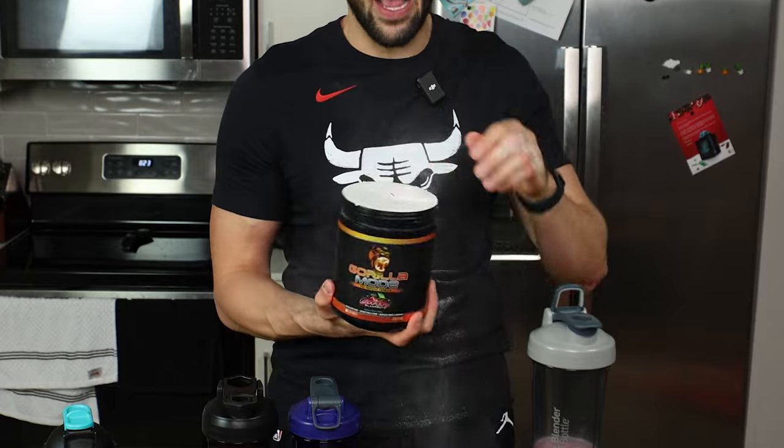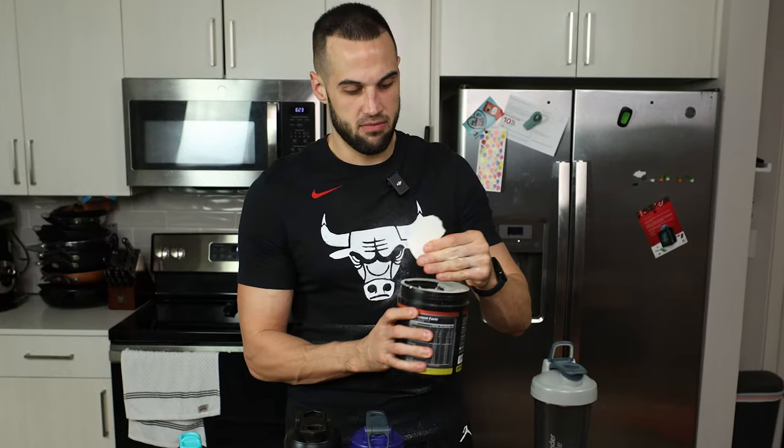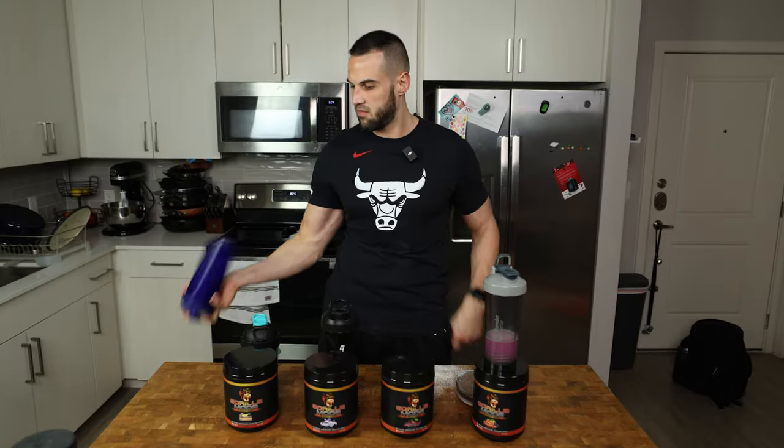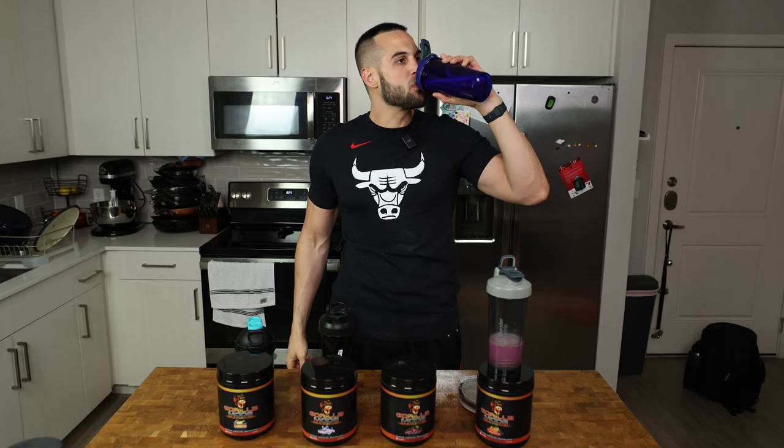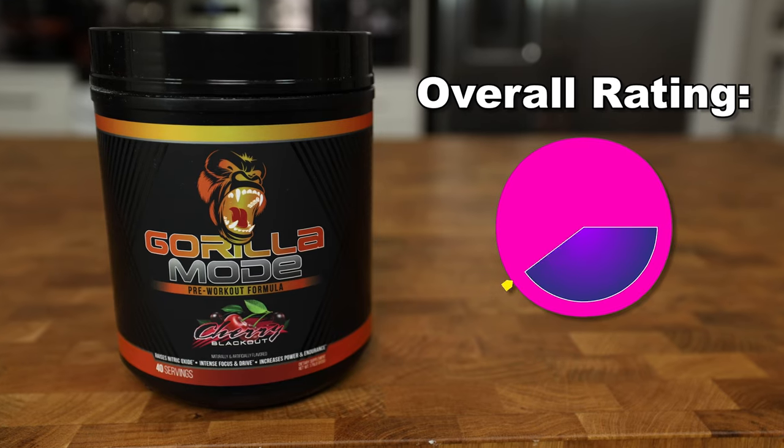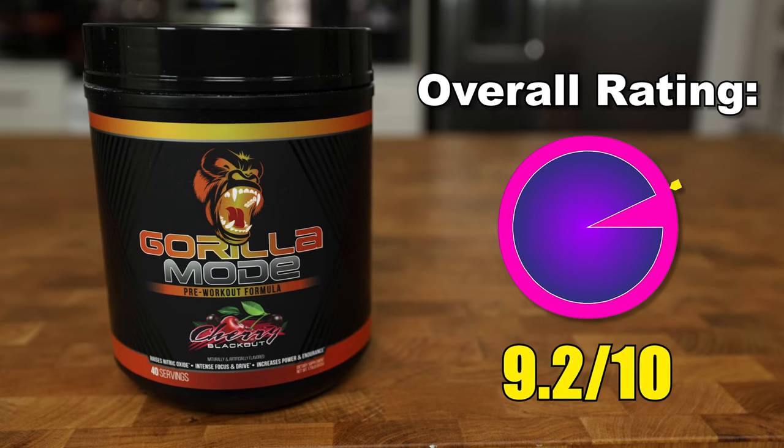Second: Cherry Blackout. I already love Cherry Blackout, so if this is better, I don't even know what to say — this is going to be unreal. It tastes like a saltier, almost more flavorful because of the salt, but the same flavor profile as the old Cherry Blackout. Already excellent. Super freaking good. I would say that's like a 9.2 out of 10 for a pre-workout. Super good.